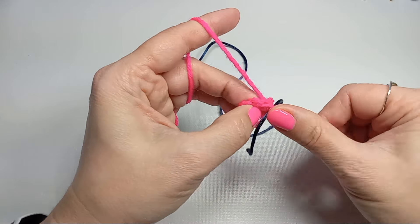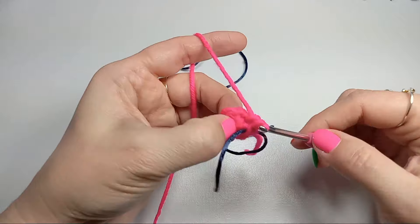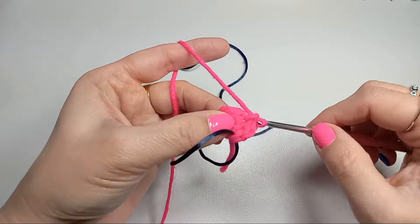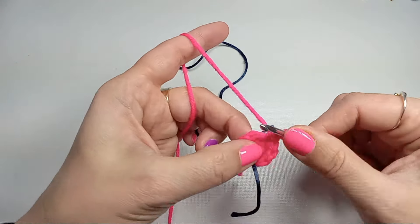Each stitch will get two single crochets — one, two into the first stitch, two single crochets into the next stitch. From six stitches we'll end up with 12 single crochets. I'll meet you at the end of the round.